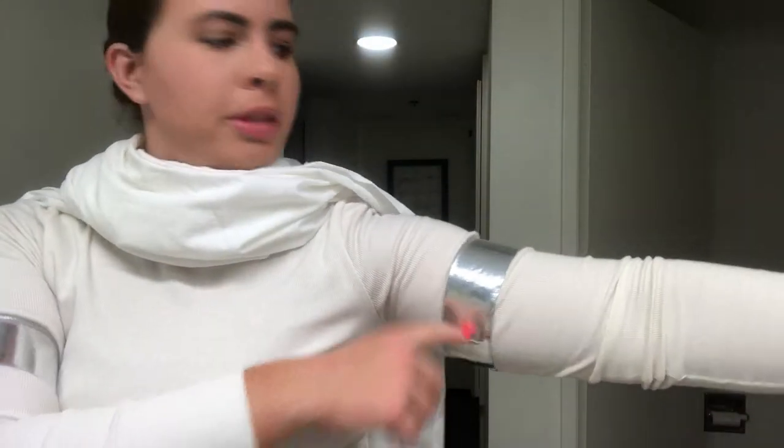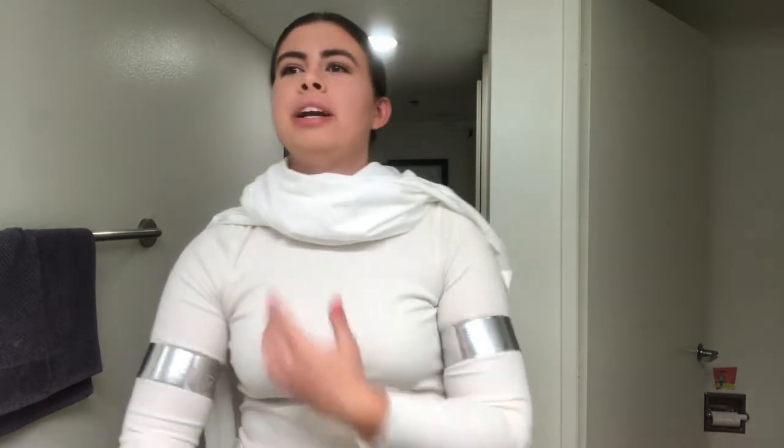These are actually just silver duct tape that I taped around the arms. I tape it on after I put the shirt on so it's not too small for my arms. I take it off each time because I want to wear the shirt again, but if you have a shirt you're only using for this, obviously you can leave it on.